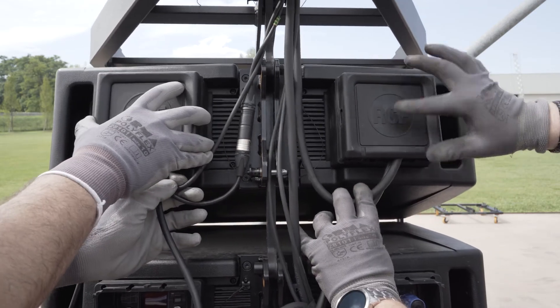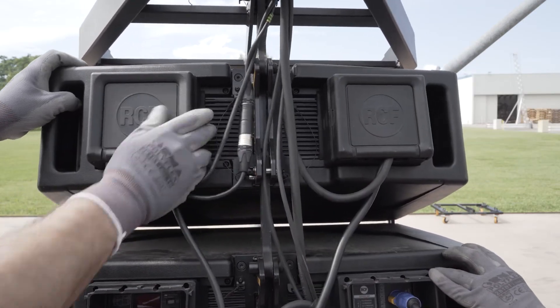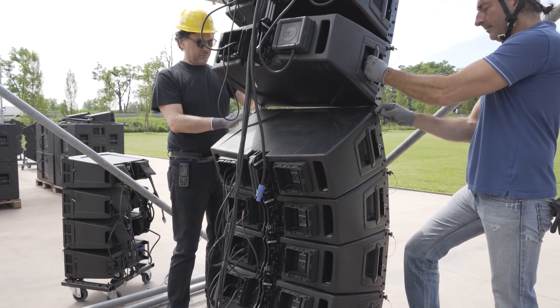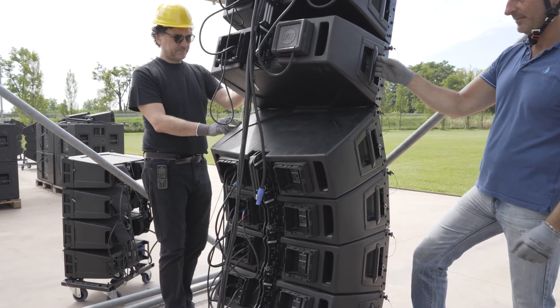Once the wiring is finished, we have to lock the rain covers. Now, after positioning the second cart, we can proceed to assemble the last four modules.